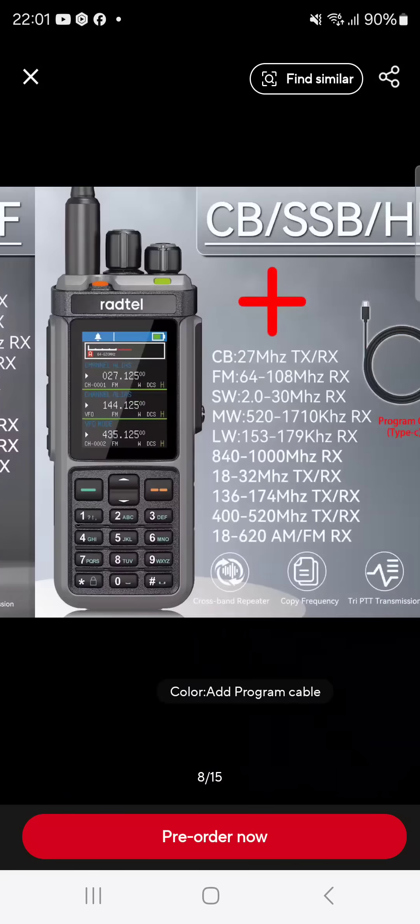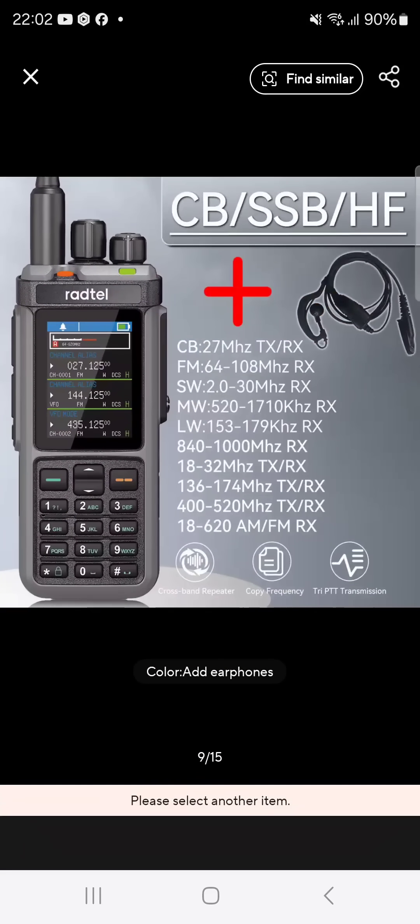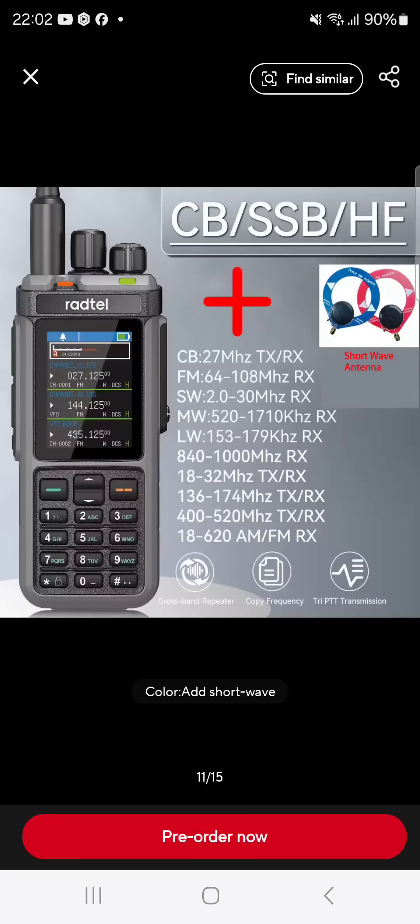Fantastic device — well done to whoever made this radio, whether it's iRadio, Radtail, or whichever factory. The design that's gone into this radio is amazing. And there are a few more surprises, possibly GPS and APRS to be added in the future.